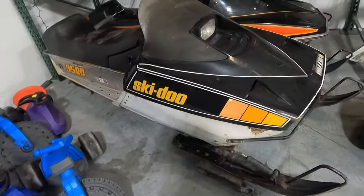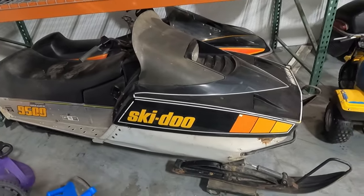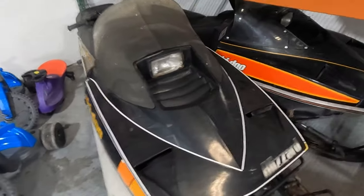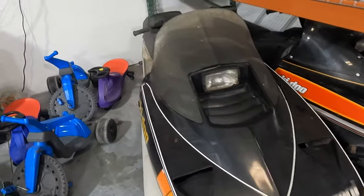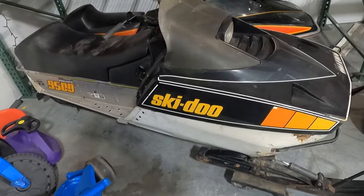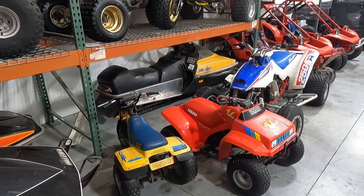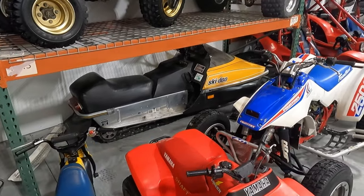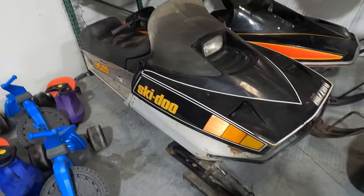This one is a '79 Ski-Doo Blizzard 9500, also a 440 liquid-cooled. I've had it a long time — it sat outside behind the garage for a while, and when I finally moved it I found the motor had water in it and was basically stuck. My plan was always to put a big motor in it — I had a 617 sitting around — but then I bought the other one instead, which cured that itch. The crazy thing is the 440 from this yellow one is now back in it again, so it's running.